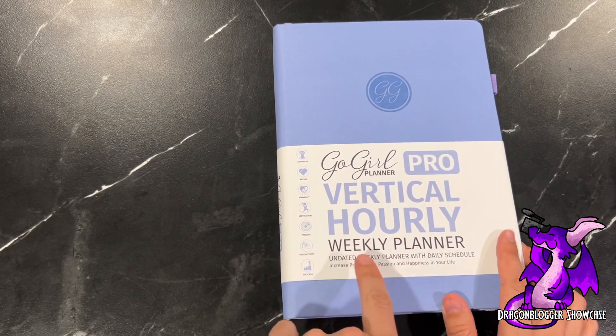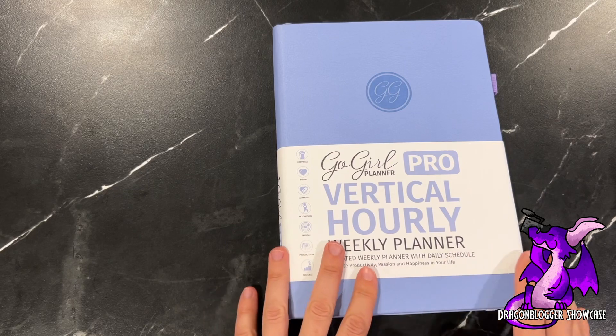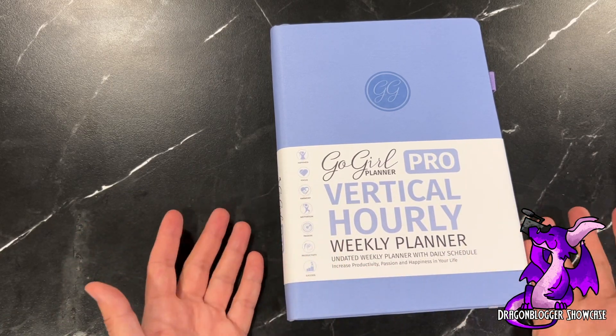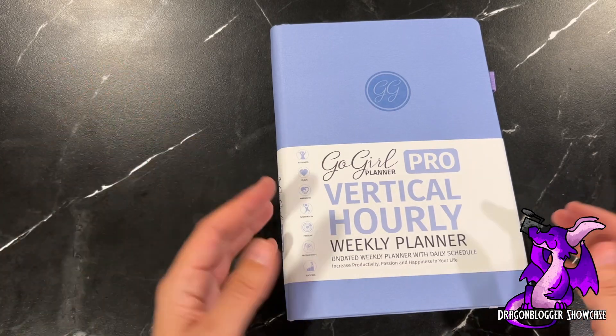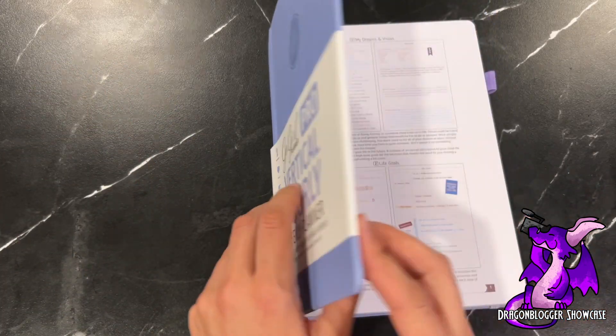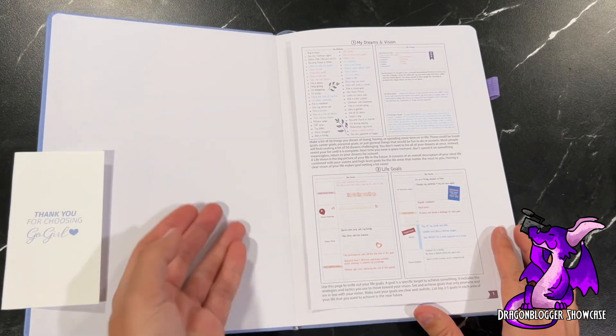I should also mention it's undated, so you can start or stop this planner anytime you want. Sometimes people love undated because life gets in the way, things happen, and you fall behind on your planner. So you can start and stop it whenever that works for you.